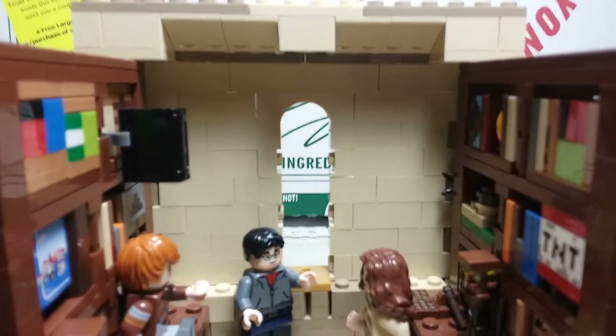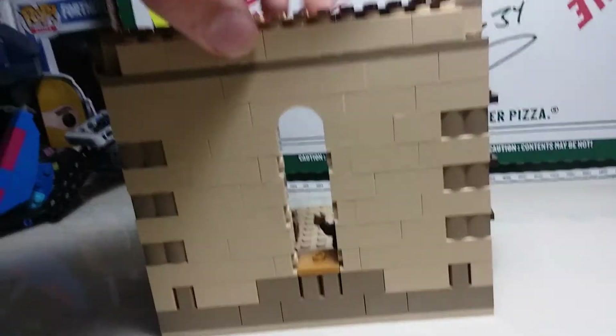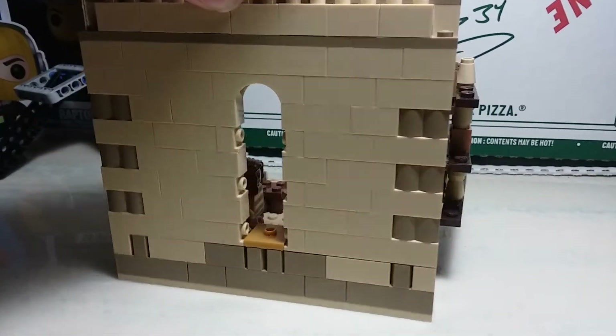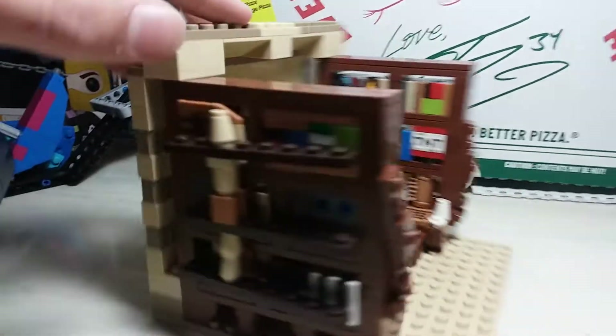And then we got a wall just to make it look cooler. There's the other side, and there's that side.